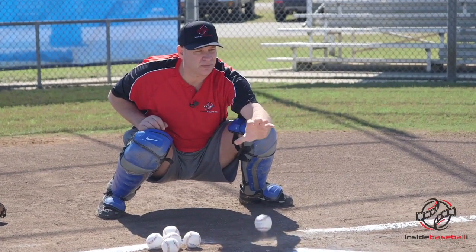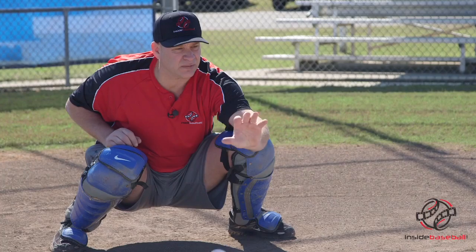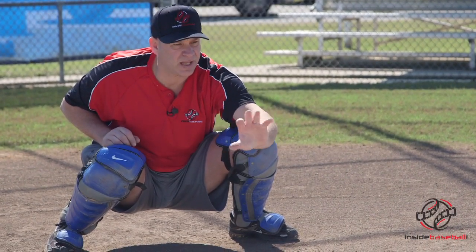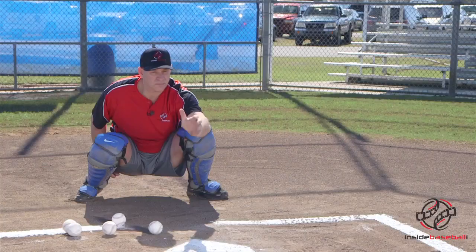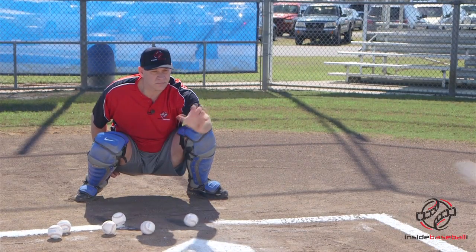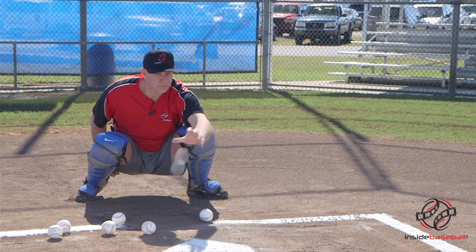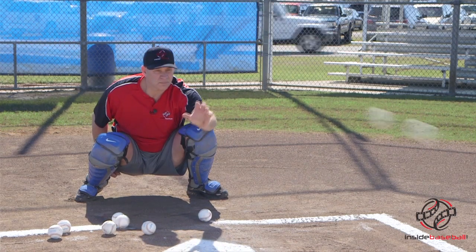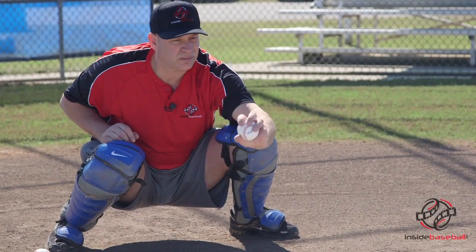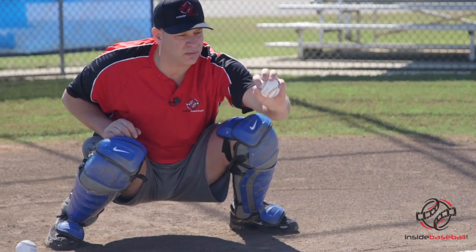Let's try it right here. Thumb up, receive. Let the ball hit you in the hand. Thumb up, ball hit you in the hand, receive. One more. Good.